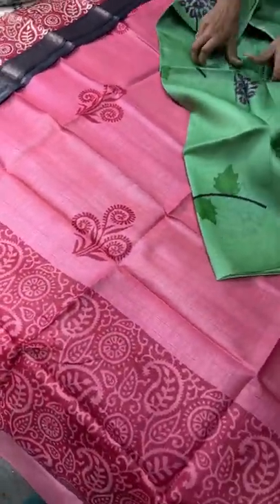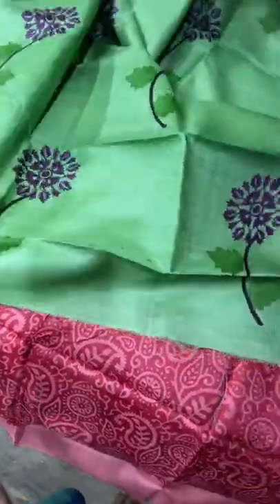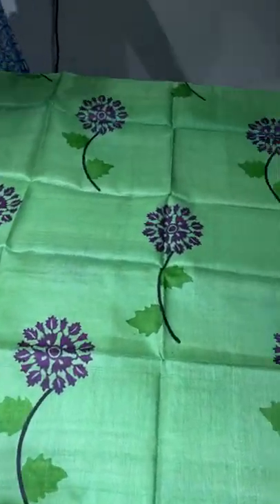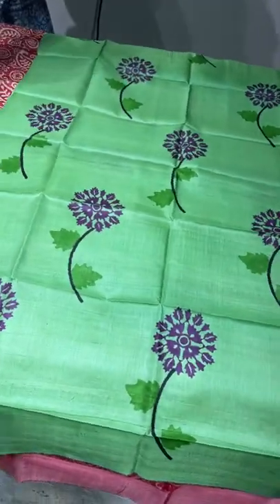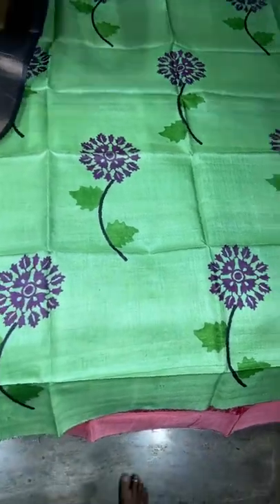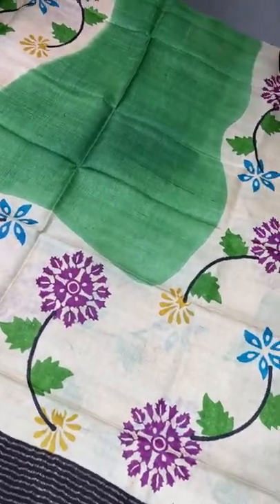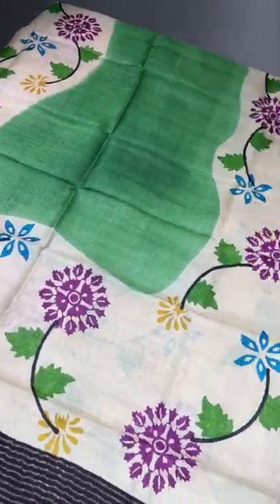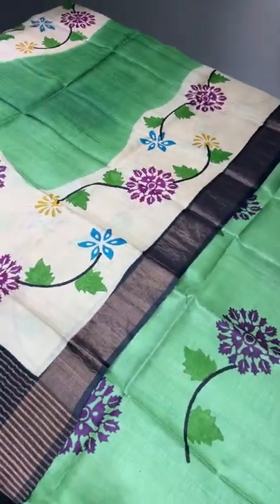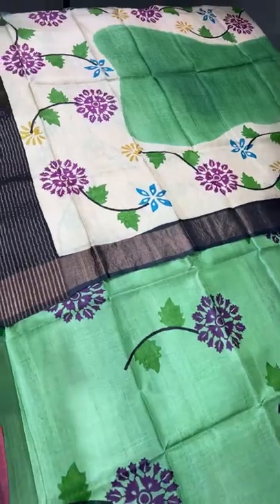The next one is a light green top with a creepers pattern — a single floral design very elegantly given using deep purple color. All these tops are 2.5 meters in length and 33 inches in width — not sari width, 33 inches only. The dupatta is a matching green color, and the edges of the dupatta are done in cream base with a floral design. The border is in black. Take a screenshot to book — ₹3350 plus shipping.